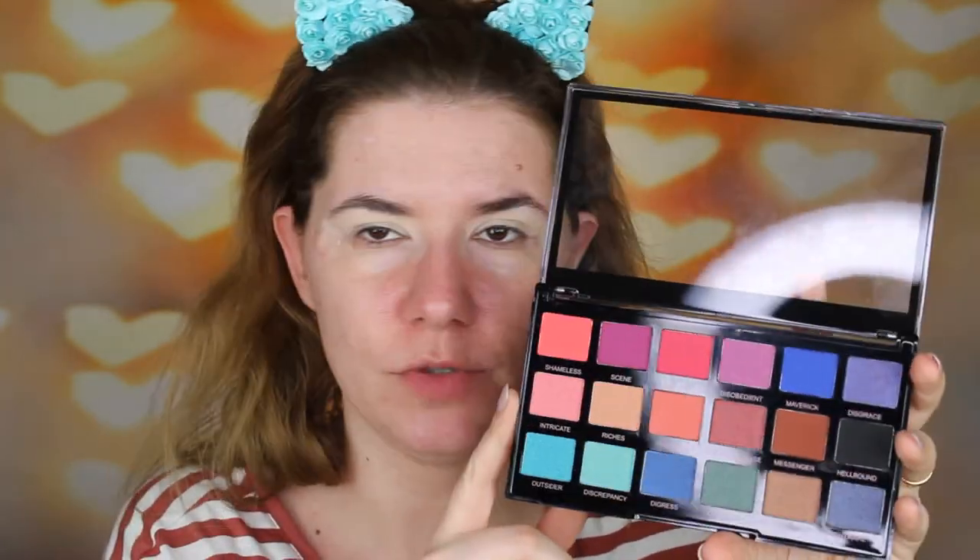We are going to try out together, first impression and create a makeup look with this Revolution Pro eyeshadow palette, Mischief Maker. This is a beautiful palette and I did use this Revolution Pro Eye Element Core as a primer. I did set it also with this pressed finished powder from Revolution Pro.